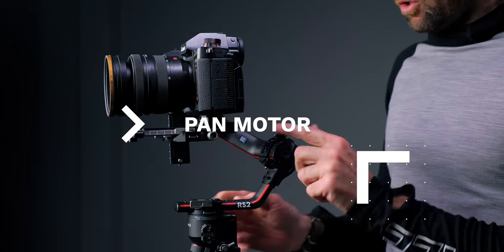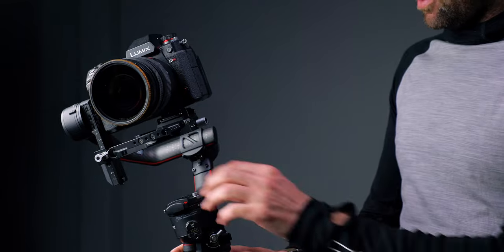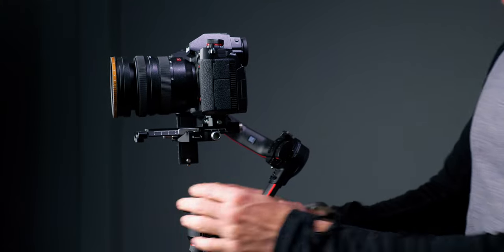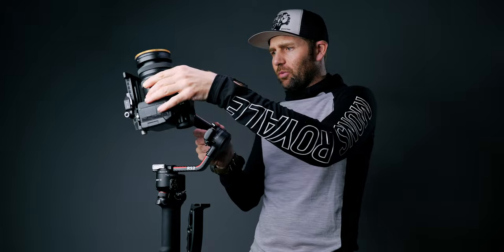Then we go to the pan motor. We lock the roll motor and open the pan motor — the pan motor is actually pretty easy. All we do is point the gimbal forward at about 15 degrees, then slide this back. You can see it falls back, so we slide it up — just push it gently. Once it stays in any direction, we tighten the lock. Tighten it firmly; you can lift the arm up and tighten it again. Let's point the gimbal forward and see if it stays — yes, it stays. That means we have perfect balance on the pan motor. Let's open all the other motors and see if it stays and if we can get perfect balance no matter what we do.